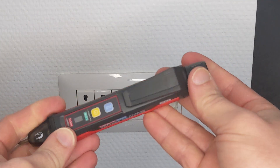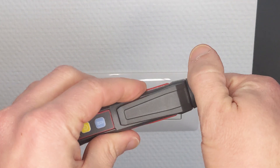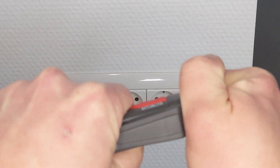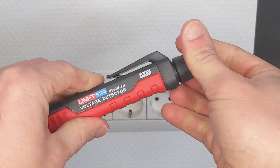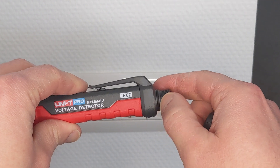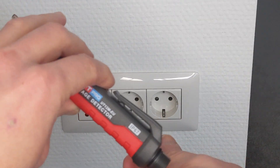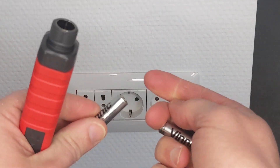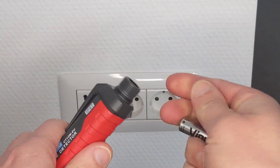It's IP67. It comes with two batteries — this is how you remove the batteries. It's got a nice rubber o-ring here. So it comes with two AAA batteries.